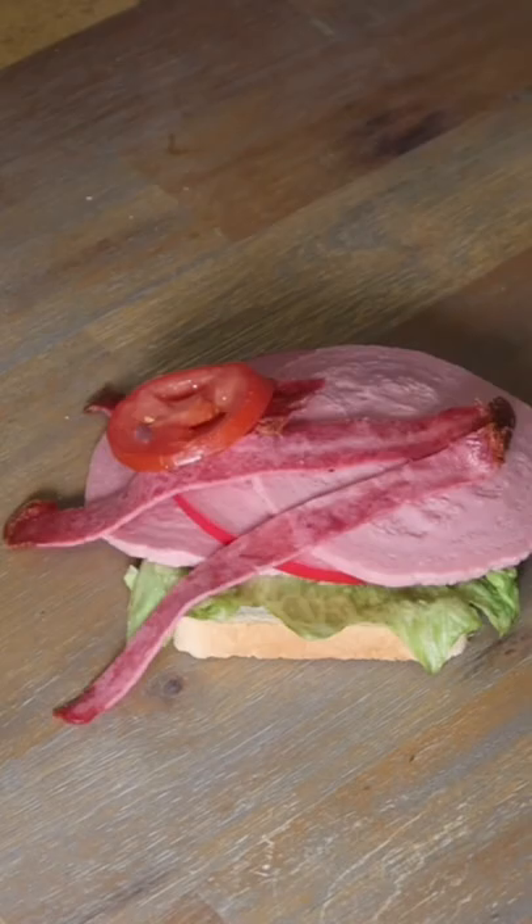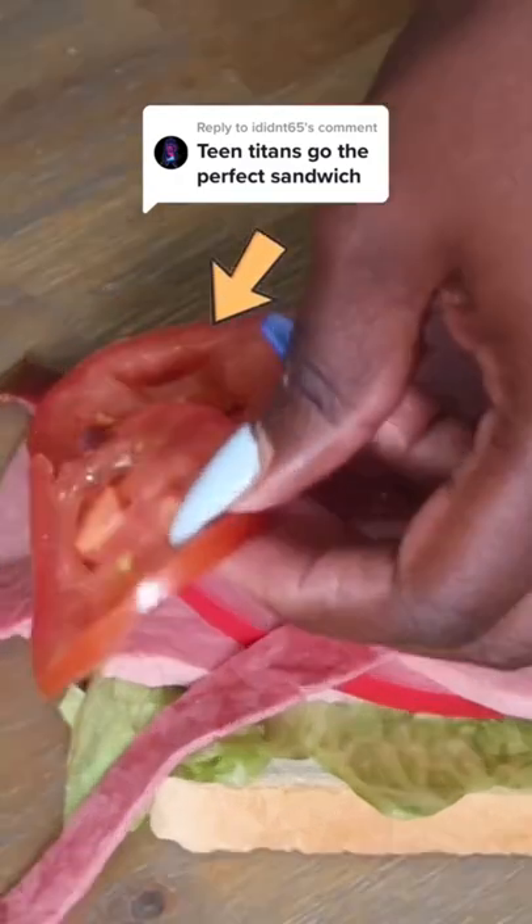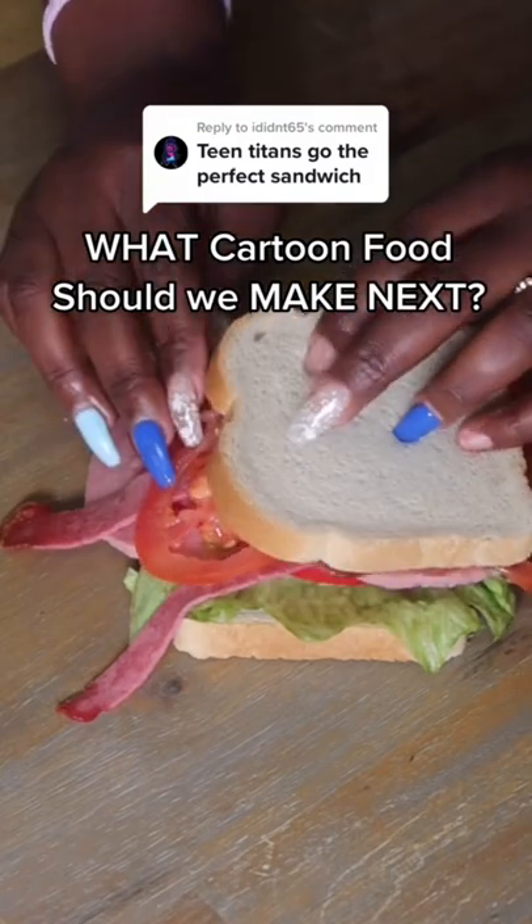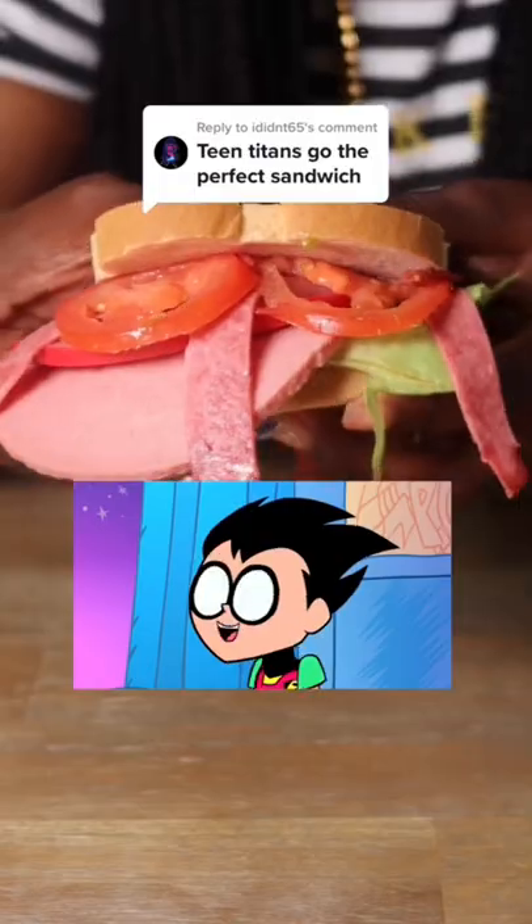Robin's sandwich has two tomatoes sticking out of the tail end. Let's create some symmetry on the other side. And then I gave the meat some top. And there we have it — the perfect sandwich.